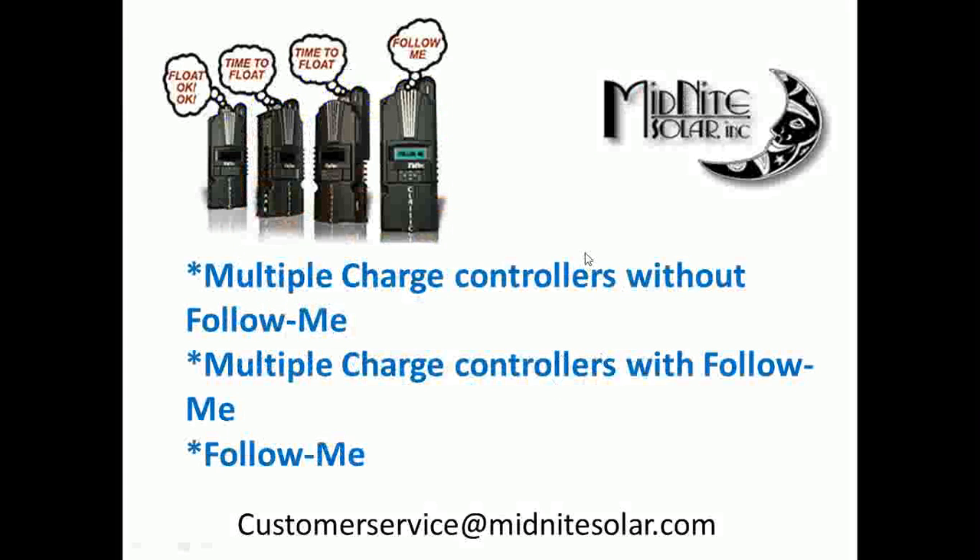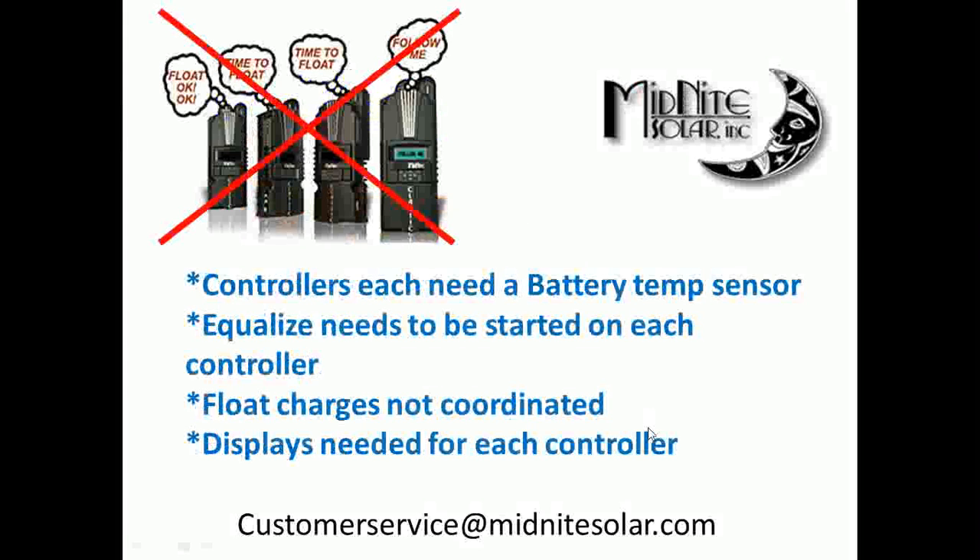I broke it up into three categories. First, without Follow Me: each controller needs its own battery temperature sensor, equalize needs to be started individually on each controller, and float charges are not coordinated. What happens is your controllers all wake up in the morning and start charging. One of them sees the voltage a little higher than the others, so it goes to absorb first. Its timer counts down, it goes to float, and then all the rest are still stuck in bulk. In a perfect storm, one controller can spend the whole rest of the day in bulk, keeping batteries elevated above float but never completing absorb.